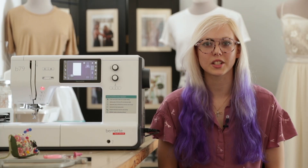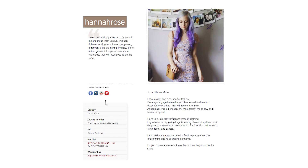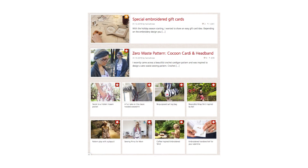My name is Hannah Riss-Smith. I'm a fashion designer and blogger for Benina International. I create bespoke garments for a variety of my clients' occasions and wherever possible use sustainable fashion techniques.